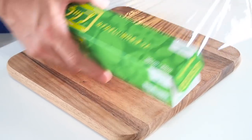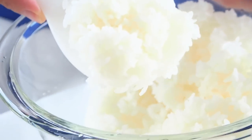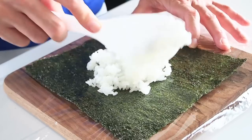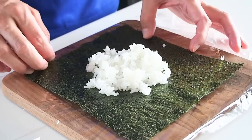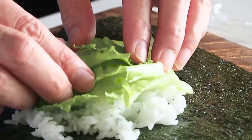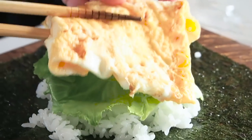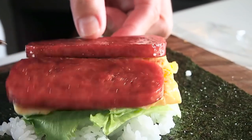Now it's time to assemble the onigirazu. Place a sheet of plastic wrap onto your work surface, then put a sheet of nori on top. Get a small scoop of hot cooked rice and place it onto the center. Be careful not to put too much rice. Season with just a little bit of salt. The lettuce leaves go right on top, then the omelette, then place two Spam slices on top.